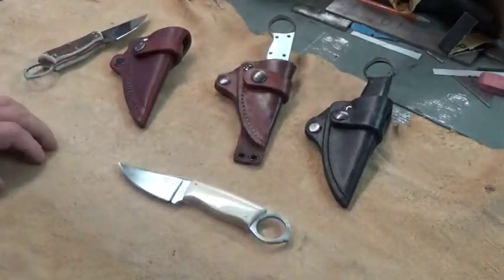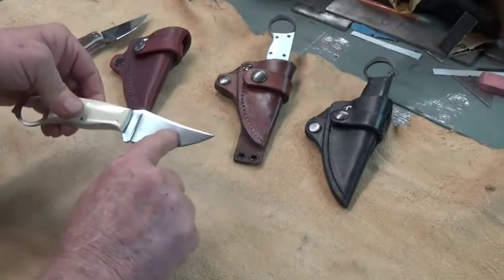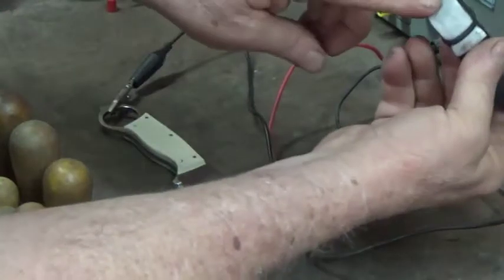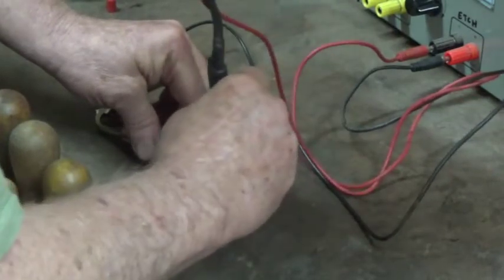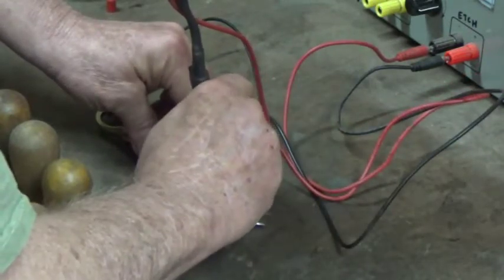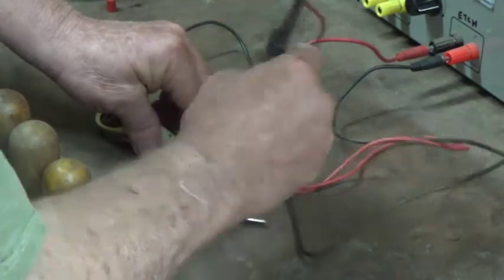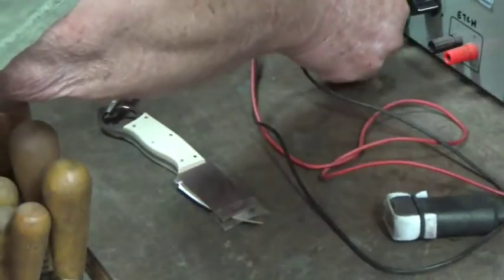This one sold this morning so I'm happy with the popularity of these little knives. I've got everything set up at the marking machine - the marking solution is saturating my felt pad and I've got the logo applied. We're going to go ahead and apply the first DC current, and then move the leads over to the AC current side, which is going to blacken these letters just a little bit.